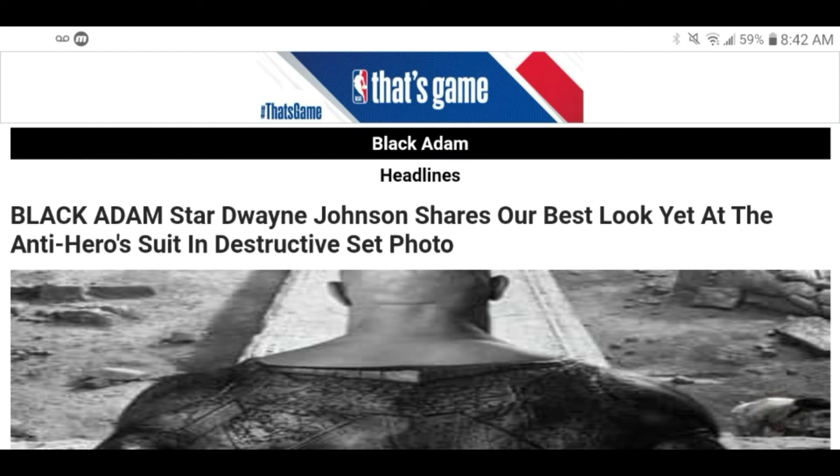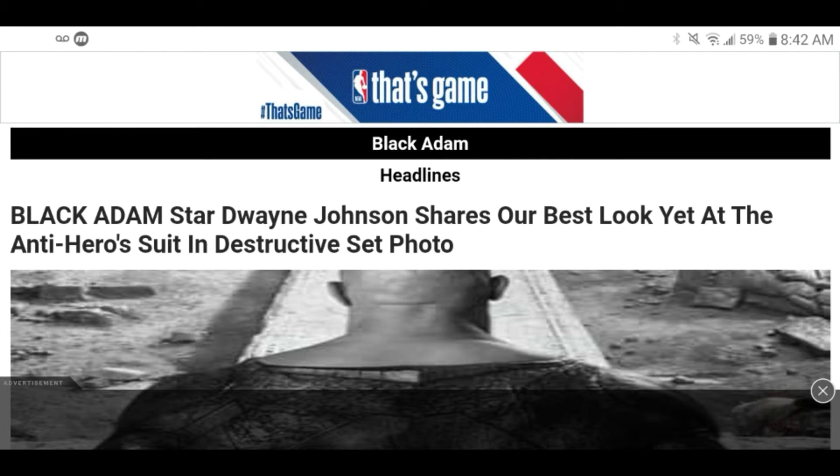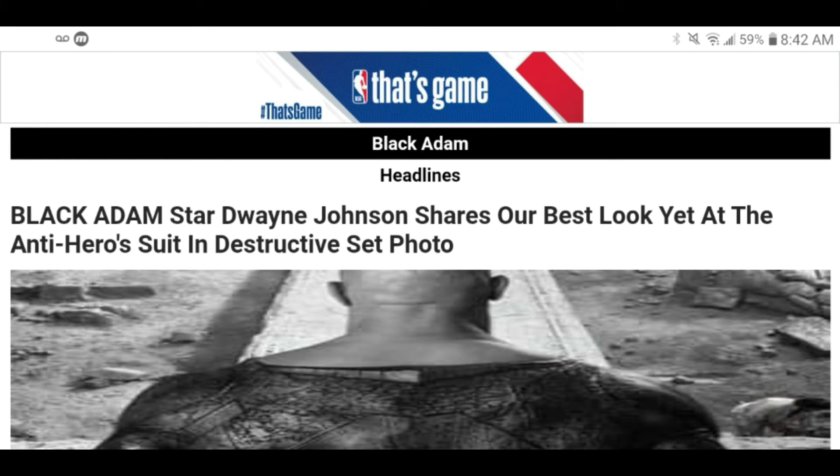Hey, what's up, it's your boy 247 here with 247 Fusion Media. We're starting to see some of the first looks at Dwayne 'The Rock' Johnson's Black Adam outfit, and I'm already starting to have a few issues. The Rock is going to be bald-headed in this movie, which kind of sucks because Black Adam isn't bald-headed.